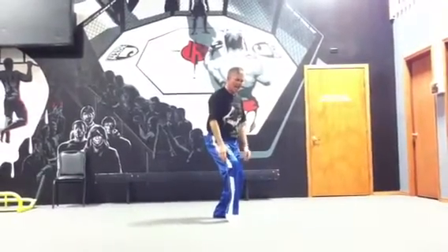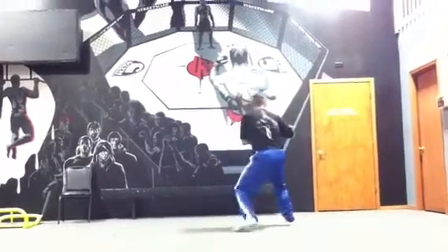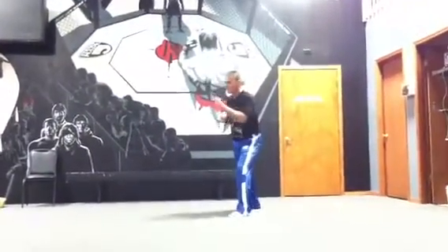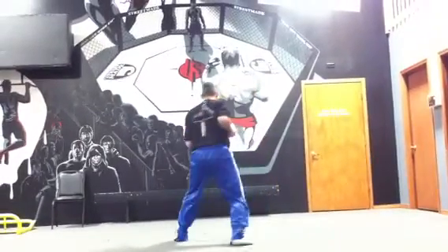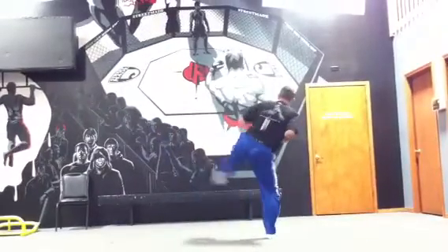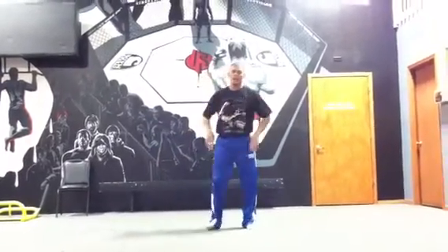On this cat stance, be sure it's not stiff. Be sure it's a little relaxed cat stance. That's two kata long form.